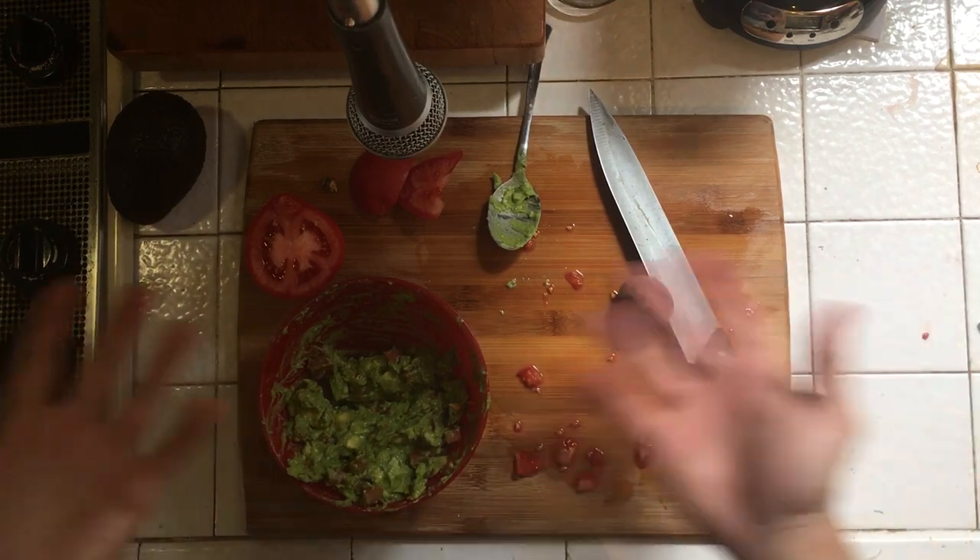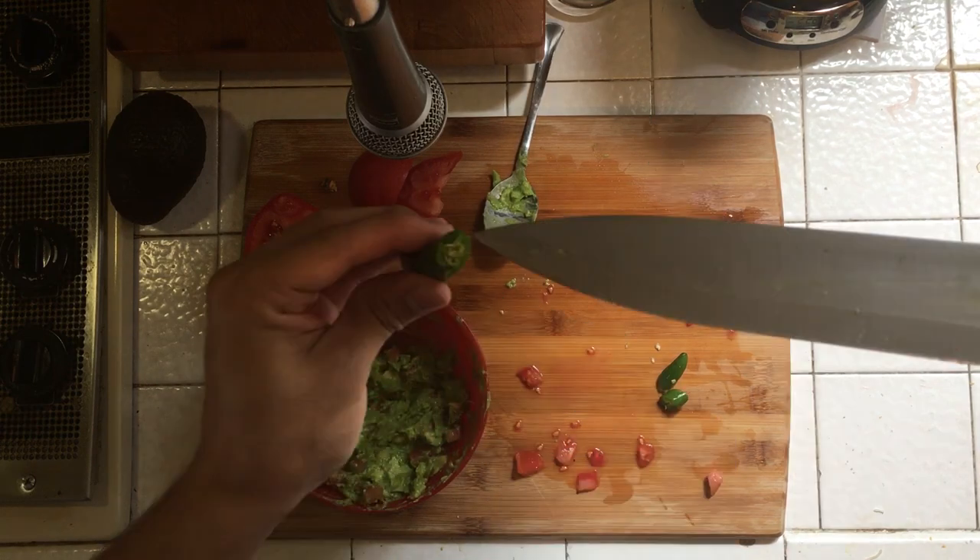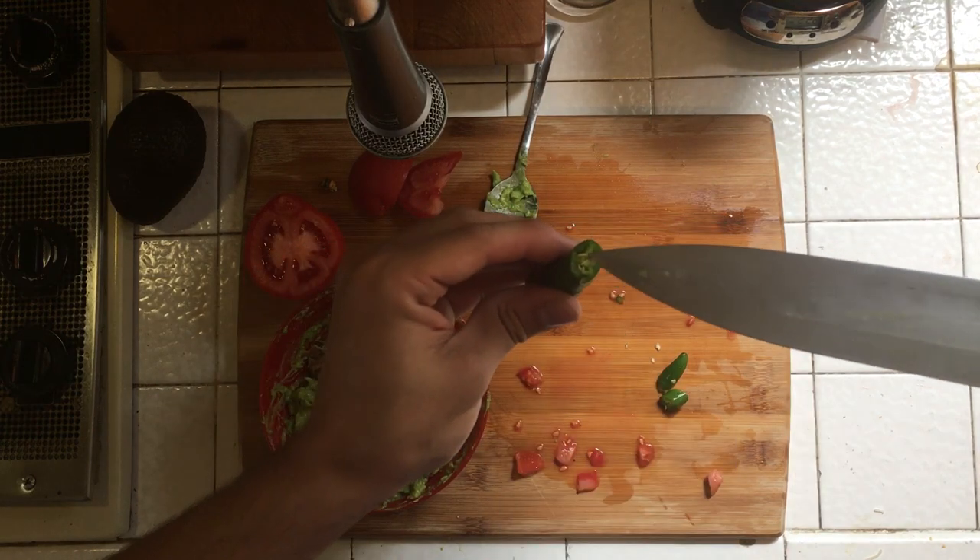Now you might be wondering: where's the kick? Don't worry, we've got the kick. If you look really carefully here, right around here — that's where the kick is. So you just gotta...